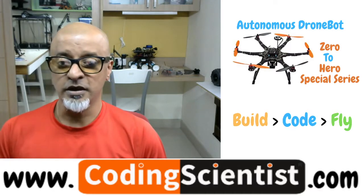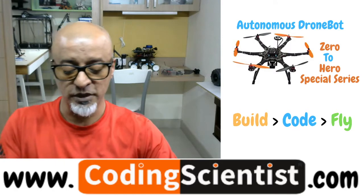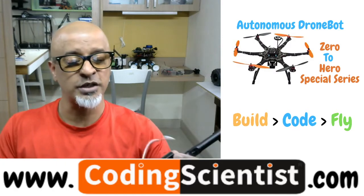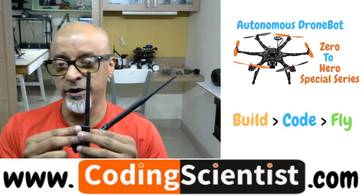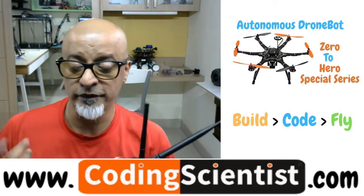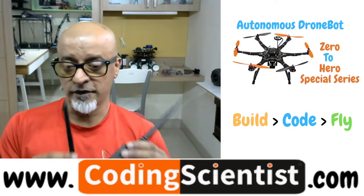In this lesson, we will hook up our telemetry. Telemetry comes with a radio transmitter and a receiver. Do not get confused with your video transmitter and receiver — the audio and video transmitter we covered in the previous lesson — that's a different device altogether.